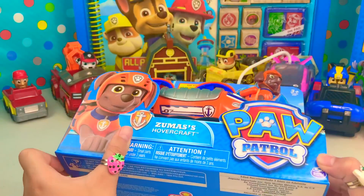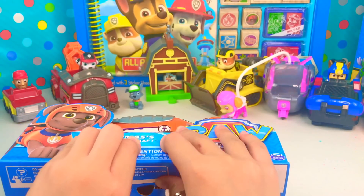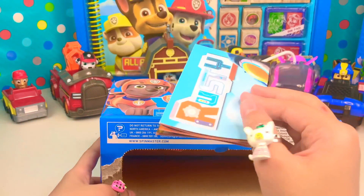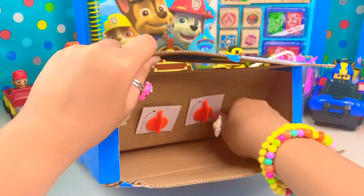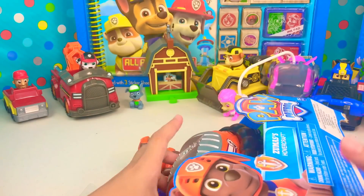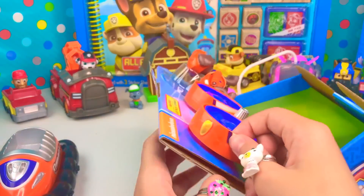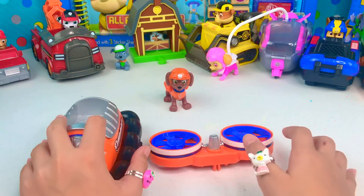Now let's open this up. We have a rusty rivet. Now let's unlock it. And now we have the Hovercraft. All we need is the fan and Zuma. Now we have our open setting.